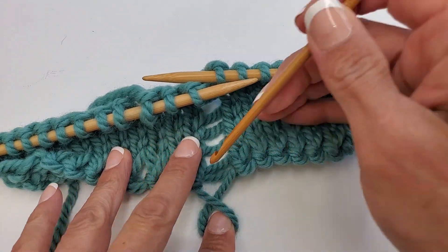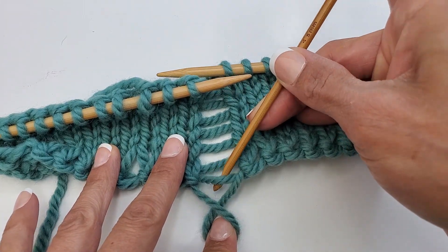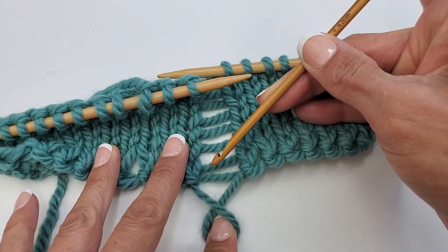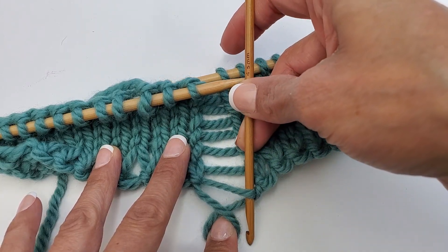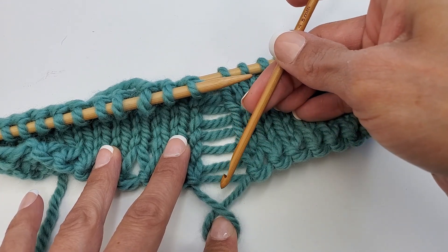Now the next thing we're going to do is go over and behind this loop above it — this strand right here above it. We're going to take this, holding it in loop form, and bring it under this strand and through an opening that will be created right here when we do that. Let me show you what I mean.